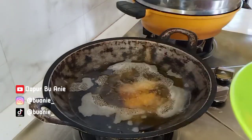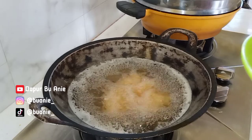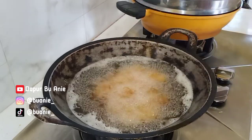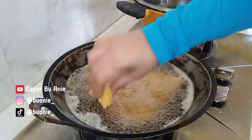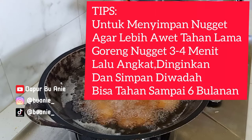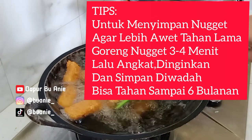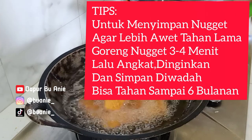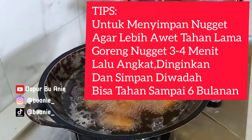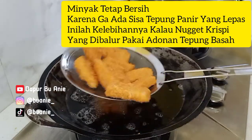Selanjutnya goreng semua nuggetnya di minyak yang cukup panas dengan minyak yang banyak. Bu Ani masih setia dengan wajan legend. Kalau mau disimpan di freezer, setelah digoreng sekitar 3-4 menit langsung angkat dan simpan di freezer supaya tidak mudah jamuran. Tapi kalau mau langsung dimakan, goreng sampai kuning kecoklatan.